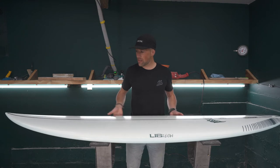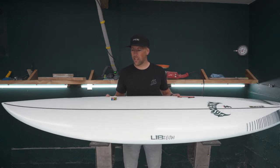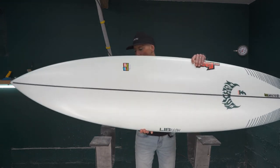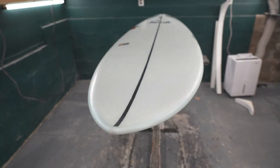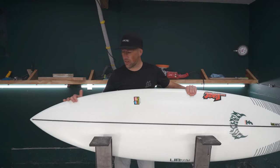Starting off with the nose — as you can see, the nose is quite a bit pulled in, so you can definitely get into some steeper, hollower waves and it's going to remain catch-free.